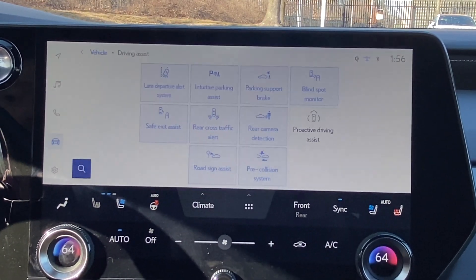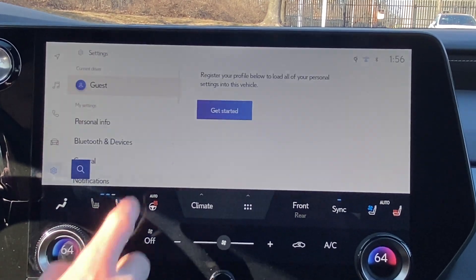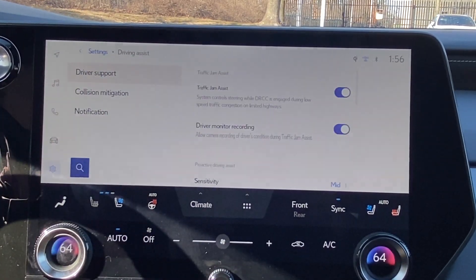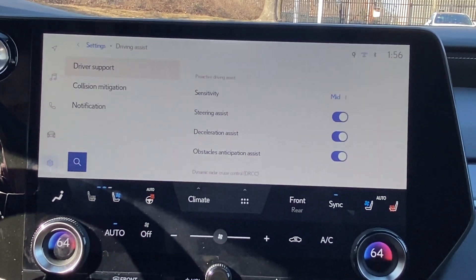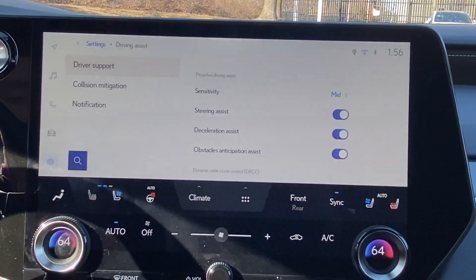And then finally, I'm going to show you how to adjust some of the sensitivity settings. So if we go over here to our Settings cog, and then we swipe down to Driving Assist, and then we tap Driver Support — on the right-hand side, we'll swipe down a little bit. We see that we have our Proactive Driving Assist, so we can adjust the sensitivity as well as enable or disable the steering, deceleration, or obstacle anticipation assist.